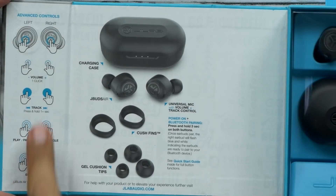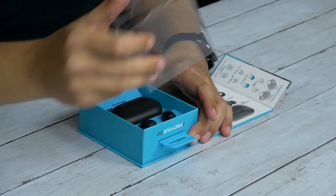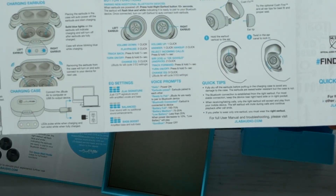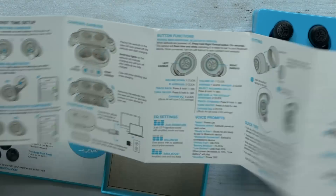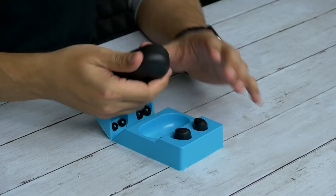You get the advanced controls right on the box so there's no guessing. We got an instruction manual — very well illustrated. You fold that down and get your different size ear cups, and you get the charge case.